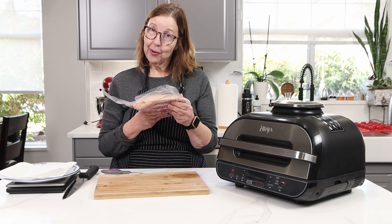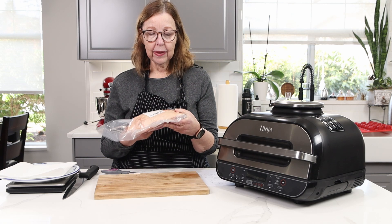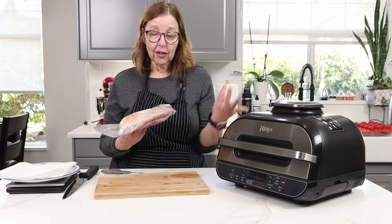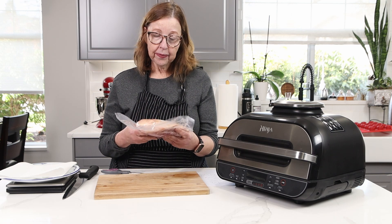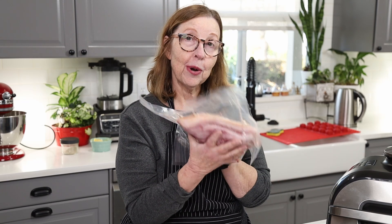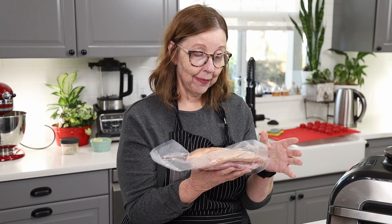I had no idea you could buy pork jowls, and when I first made them on a previous video as part of a 'what I eat in a day' video, a lot of people commented that they had not seen them in stores or knew what they were. So I'm going to tell you what they are. They are part of the cheek of a pig or a hog. They are also called hog jowls, and they're very tender and fatty.